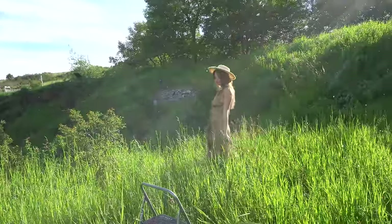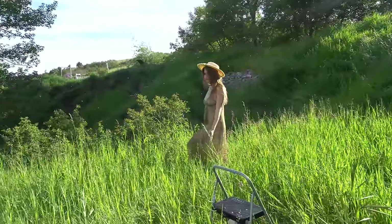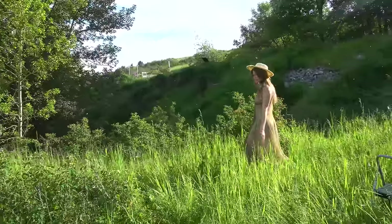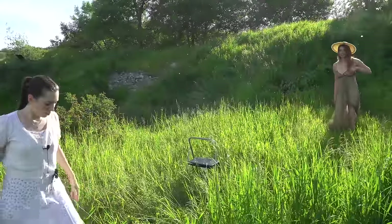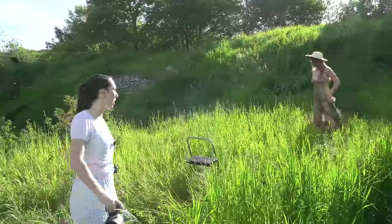Not only is the autofocusing very accurate, but it's also super fast, so I'm able to shoot at f/1.2 while the model is walking and still get the eyes really sharp. It's really pretty because when you're walking and you step, the light goes through the dress and you can see the silhouette.